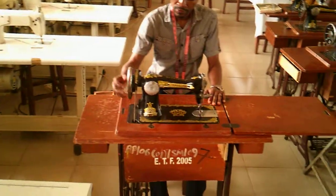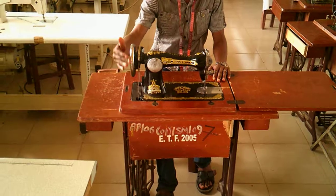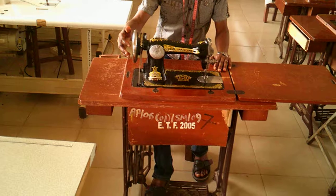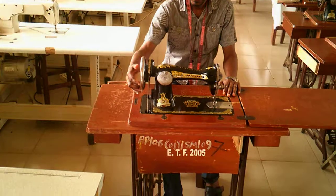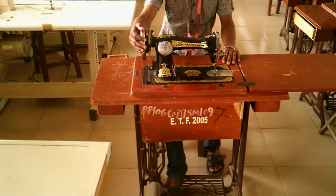As a beginner, you might find it very difficult to pedal the machine. This is the way you start — you don't just start sewing without even knowing how to use a machine. So look at what he is doing now.